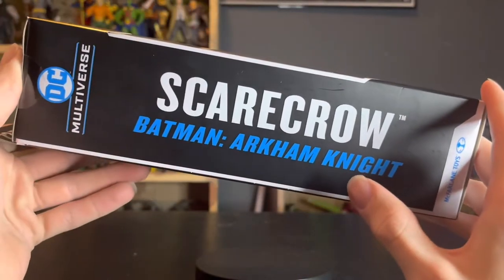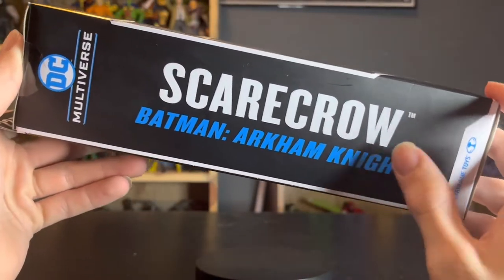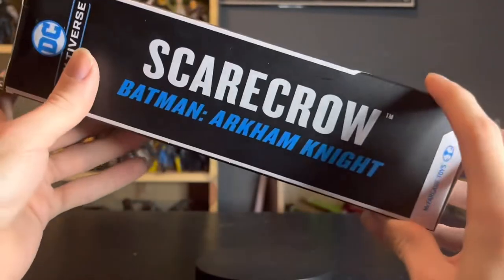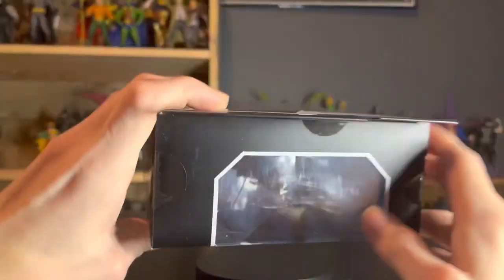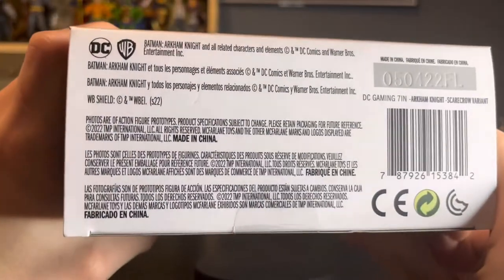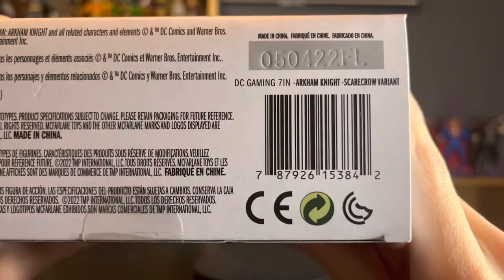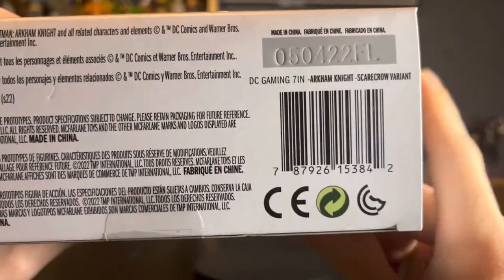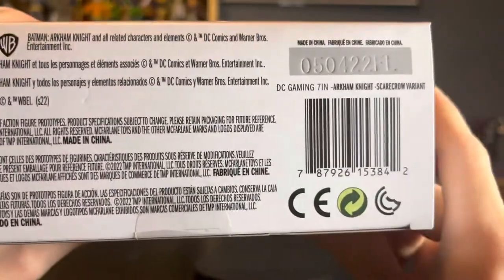And then the source material on the back, which I believe is a poster for the game — not a still from the game, I'm pretty sure it's some kind of promo picture. On top we have Scarecrow from Arkham Knight, then DC Multiverse and McFarlane Toys social media right there. And on the bottom we have the legalese and the barcode, which you guys won't need since this is a McFarlane Toys store exclusive you cannot find in stores.